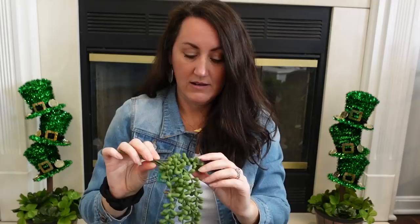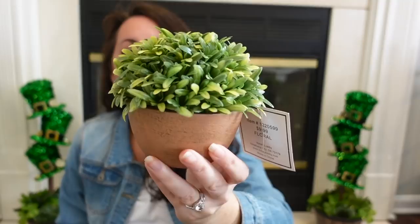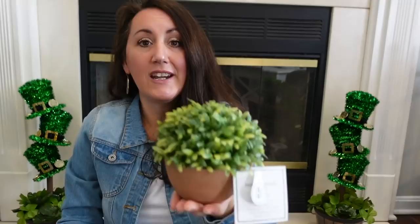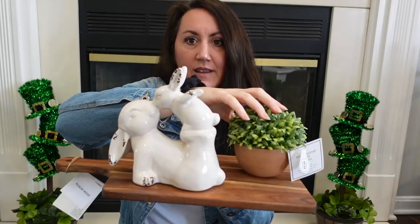If you go to Hobby Lobby when they're having their sales, you can get some really nice things and not spend a lot of money. I also grabbed one of these — I already have one up on our mantel and I loved it so much I got another one. You get this whole little potted greenery thing. I love the pot and I love the way the greenery looks. This was $9.99, I got it for $5. It looks great on the tiered tray too. I also had one sitting on our bread box, and you could have this stood on the cutting board — you could almost add a little rabbit to it.